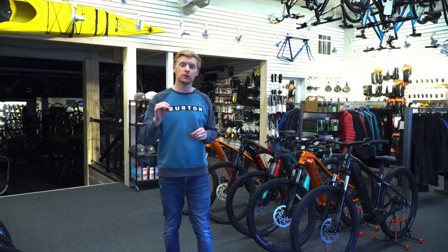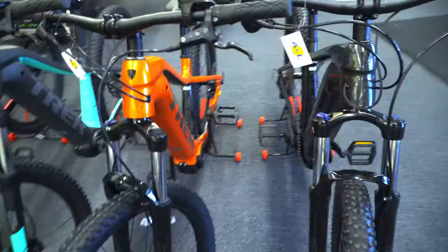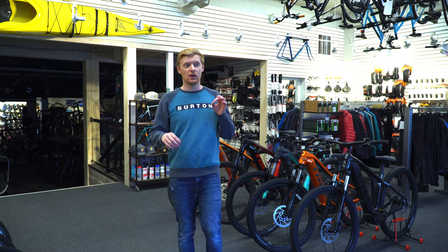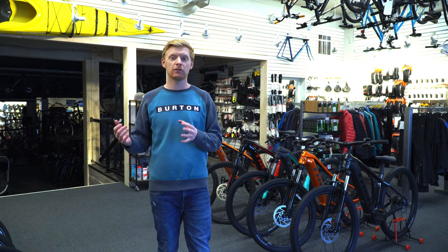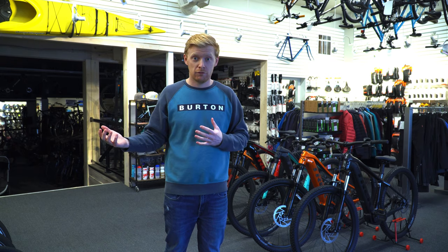The Powerfly 4 is definitely one of the fastest growing bikes right now in popularity. We have a lot of them in stock, and we also have last year's Powerfly 5 in stock — which is a rarity, it's in an extra large. It's a cool comparison because the Powerfly 5 is not made anymore; they've gone straight to a Powerfly 4, then it jumps all the way up to the full suspension Powerfly 4S.